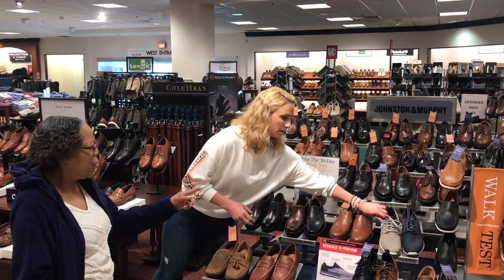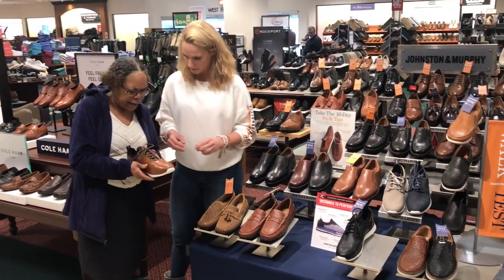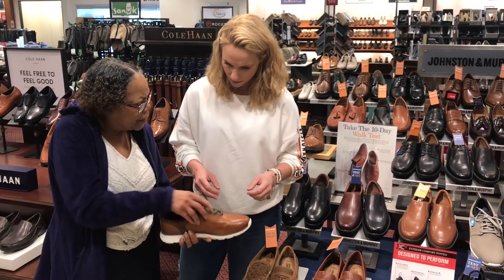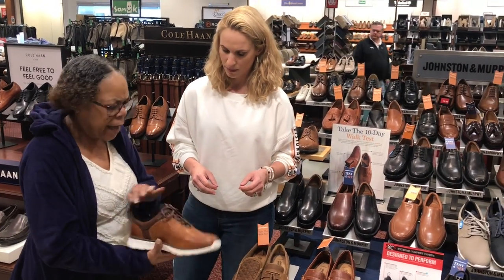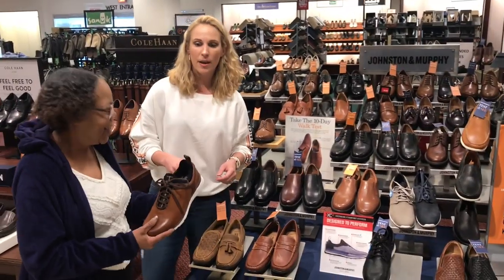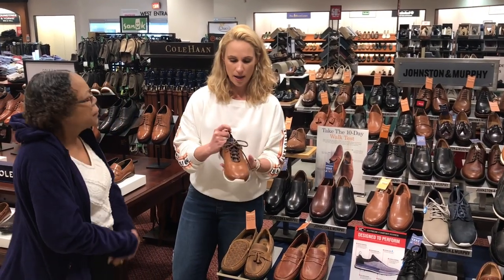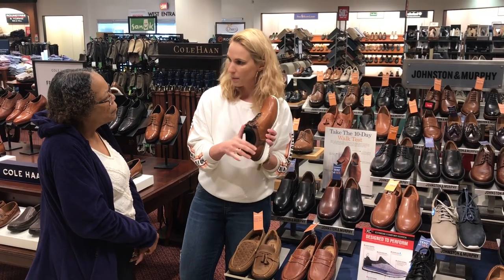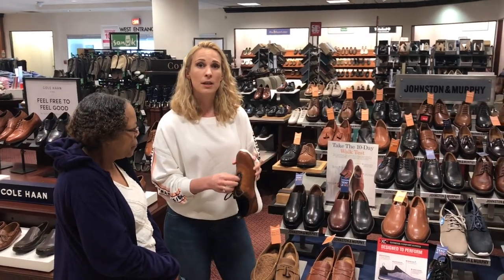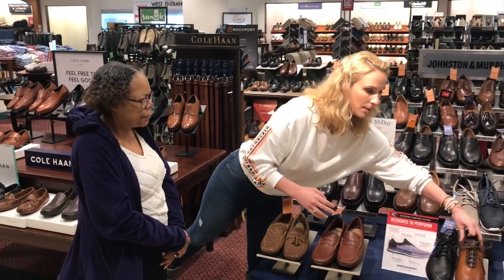That shoe also has a soft entrance — it doesn't expand, it kind of hugs and grips the foot. It's like a Nike or athletic shoe, but a little more fashionable. Very Euro. This would actually be good if you have a higher arch, because that foot type typically has a more narrow midfoot area, so this will be able to support and cushion it a little better. Also, the laces can be altered to accommodate the height of the arch itself. Johnston & Murphy again.